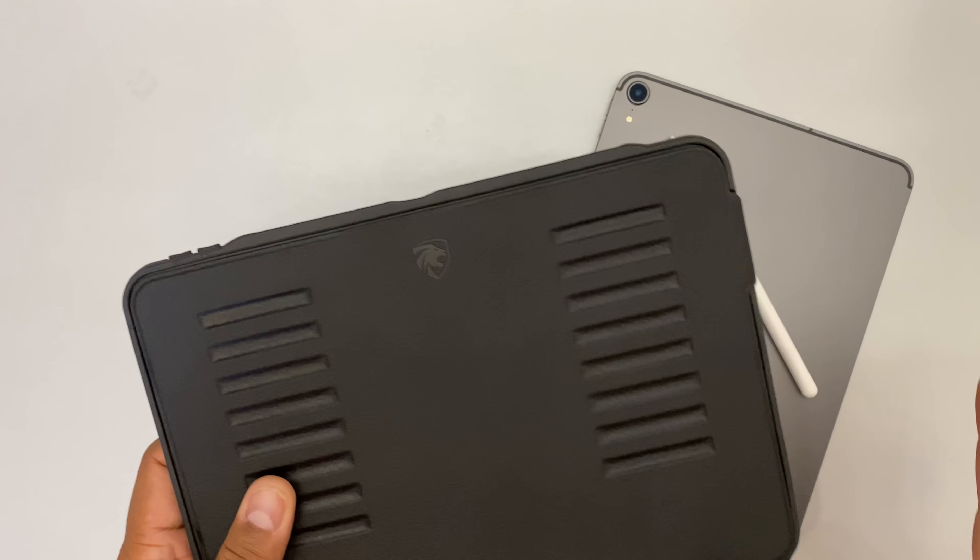Now let me go ahead and show you the different angles this thing has. So you got the first angle. And the last angle — that's more of an artist kind of thing, drawing with the pencil. You can kind of tailor it to whatever angle you want to get to. And it's super strong — it's not going to come off, it's not just going to shake off. It's on there.